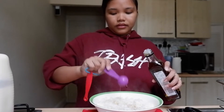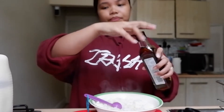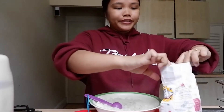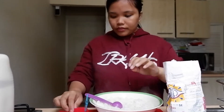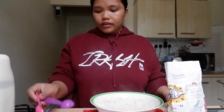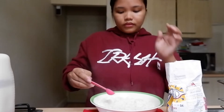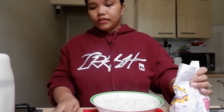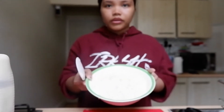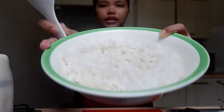Ganun na ata daw yung sushi — may vinegar and sugar. So maglalagay tayo ng sugar. May nakikita din ako sa video: minimelt muna nila yung sugar sa vinegar, pero pwede naman din na imimix mo na lang sila. So imimix lang siya natin.